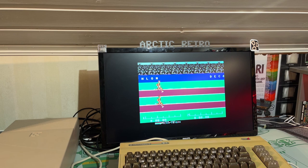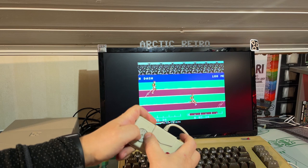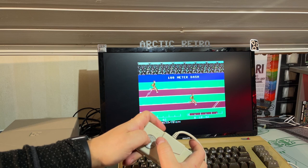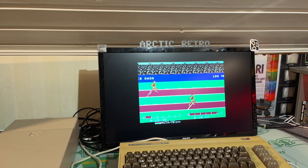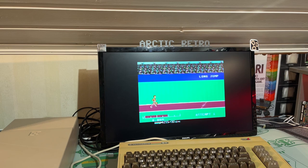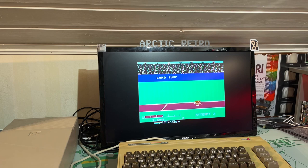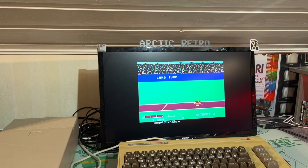Just testing one of the floppy disks that has some games on it — The Catlong. This is not easy with a joypad like this; I think you really needed a good joystick, and also I think it's in the wrong port. Now it works — I can run! 3.6 meters — shotput.